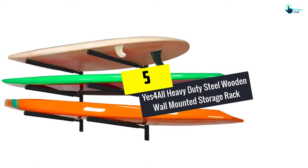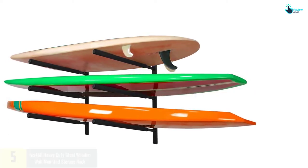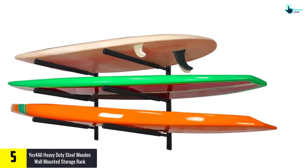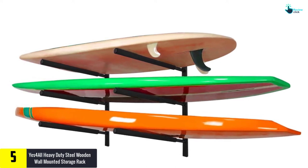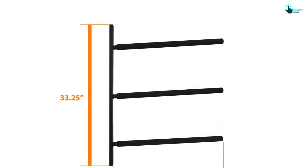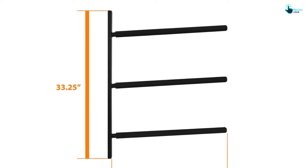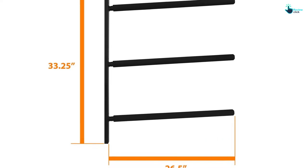Starting at number 5, we have the Yes For All heavy duty steel wooden wall mounted storage rack. Always consider the construction of the surfboard rack you wish to order. Here is a great selection of a rack crafted from quality durable steel materials with a rust-proof finish. Besides this, some parts are built from wood, which ensures prolonged use.